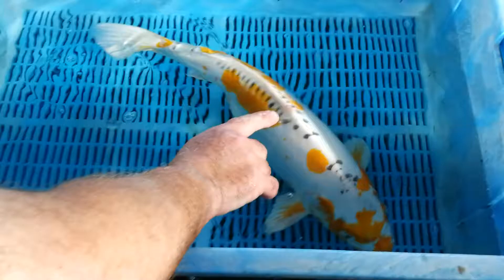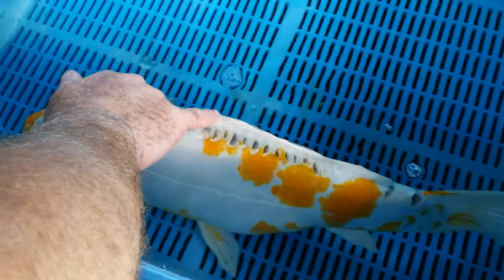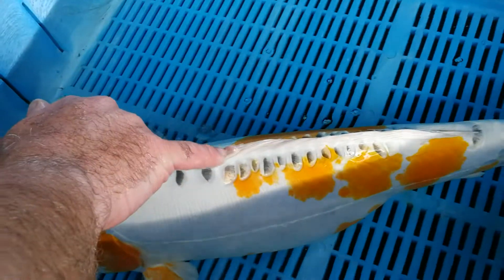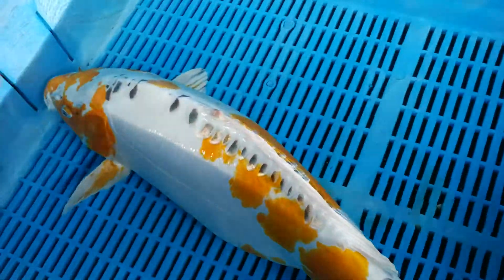Just pointing this out as well — just on the top of the dorsal fin here, it looks like at some point in the past it's just had a little bit of a bump there, and it's caused the dorsal fin to thicken and form this grisly lump. Absolutely nothing to worry about, but just a little grisly lump there on top of the dorsal fin.